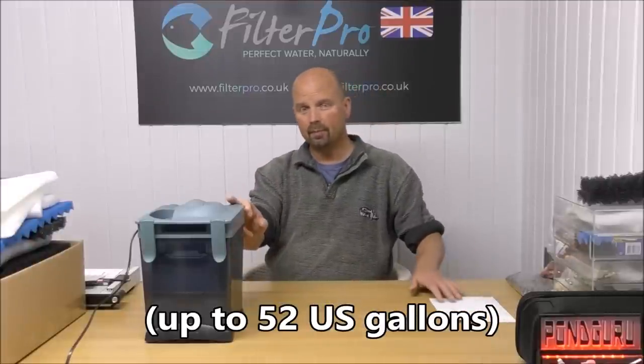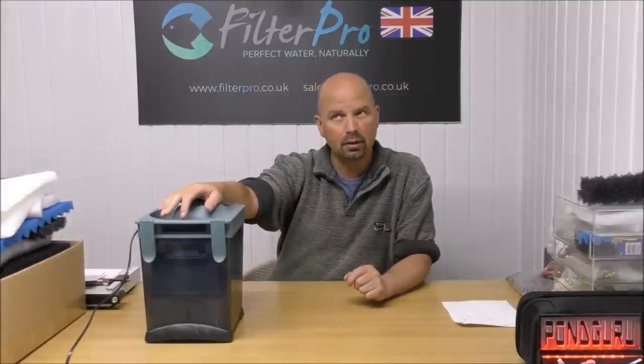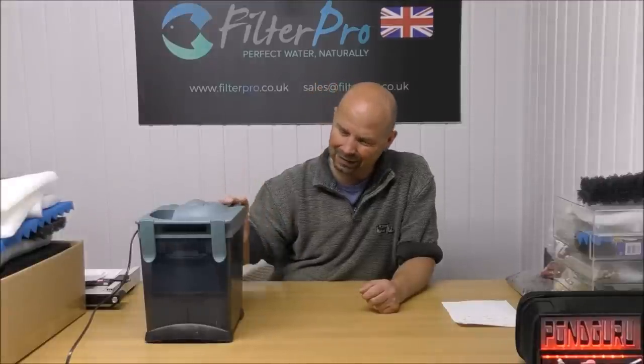I'll put a link to this in the video description and in the pinned comment. There aren't many available in the UK because API is an American company, so the link may direct you to Amazon.com — click it and see, hopefully it'll go to your nearest supplier. Personally I think for what they are, they're a little bit expensive compared to what you can get from Aqua One, All Pond Solutions in the UK, or Sun Sun elsewhere. They're okay — if you can pick one up second hand, go for it. They hold a reasonable amount of media, but you have got those issues with the wasted space.